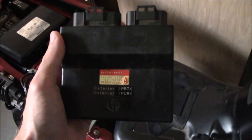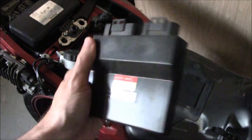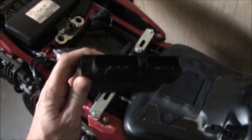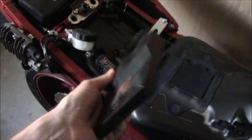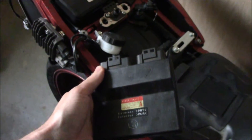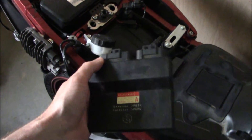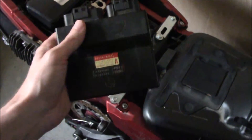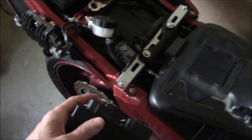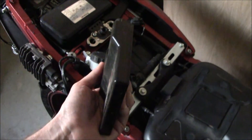This is a Kawasaki ECU. I actually pulled this one out of a ZX6R because its fuel pump wouldn't work anymore. It turned out it was the ECU that had gone bad. One of the reasons these things go bad is that people put aftermarket exhaust kits on them, and they don't have the same heat shielding when they take off the stock exhaust and put in the aftermarket — the heat shielding is not there and it burns it out.